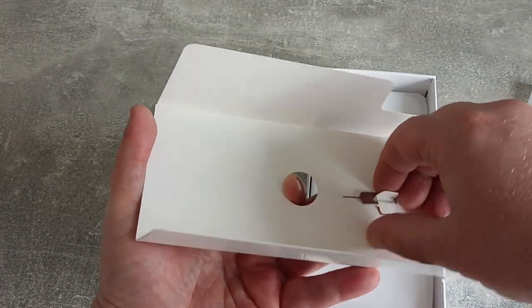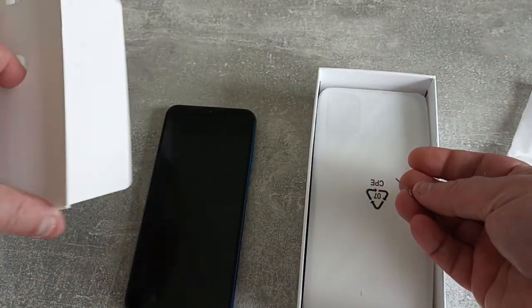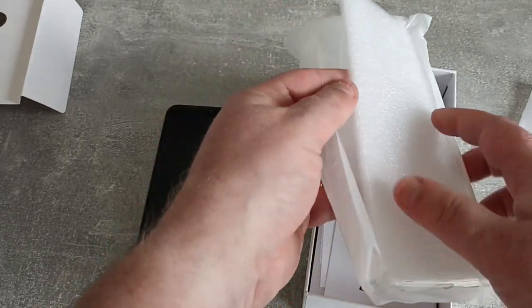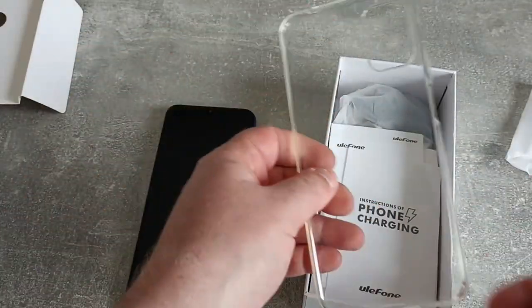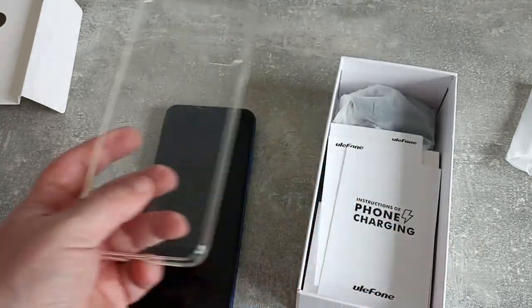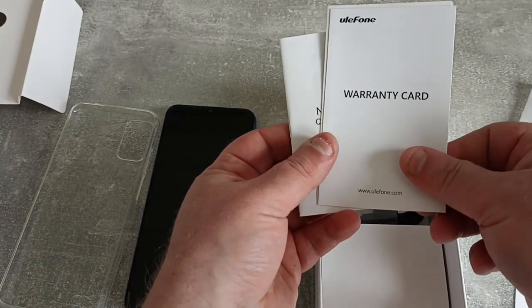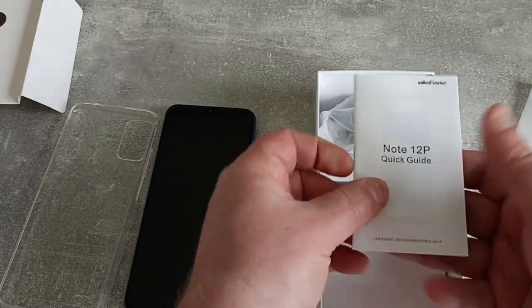We've got the SIM tool, which we will need. This phone does have dual SIM and SD card, so three parts to the SIM tray, but we will look at that in a bit more detail. We've got a condom case, I think. These now seem to come as standard with a lot of devices — it does save you a bit of money from buying a case separately. And then we've got the usual array of Ulefone documents: instructions for phone charging, the warranty card, safety prompt card and a quick guide.